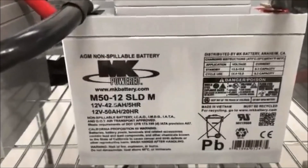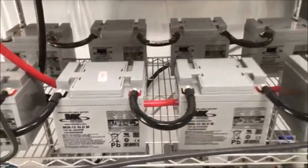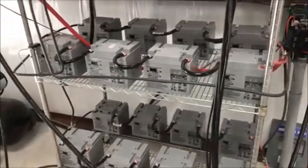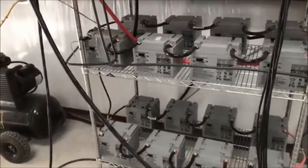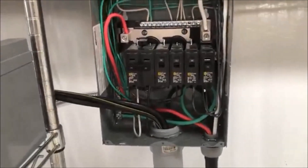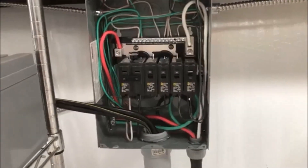These are some little MK powered gel cells, they're 50 amp hour batteries. They're kind of small. I'm running a 48 volt system here and that's enough for me. Here we've got my power cable that goes down over here to my actual panel, and I wired into here and it's running all my outlets and lights in my shop.